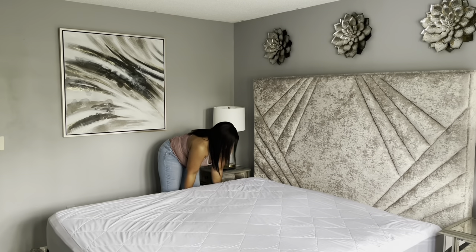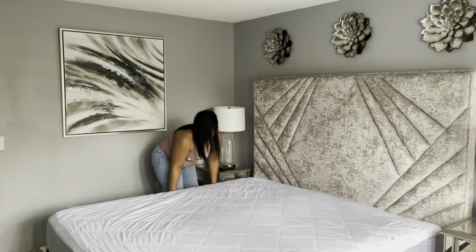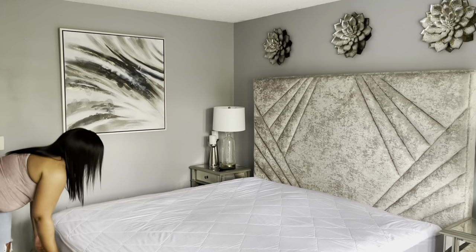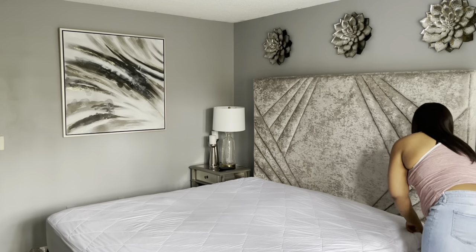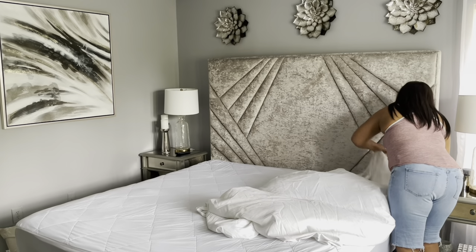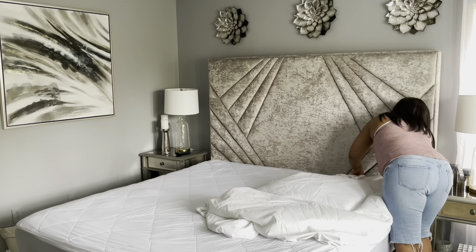Hey everyone, it is Sparkle and welcome back to my channel. In this video I will just be giving my bedroom and my kitchen area a light cleaning, and I'm going to start off by making up my bed.